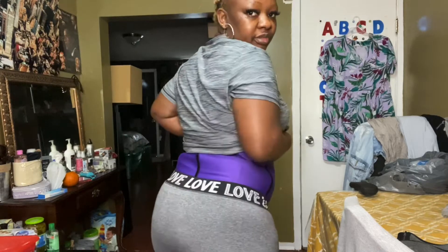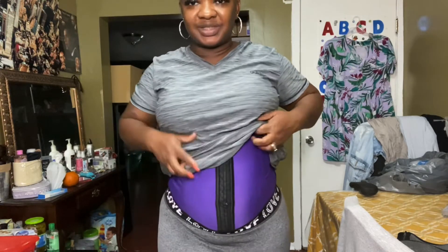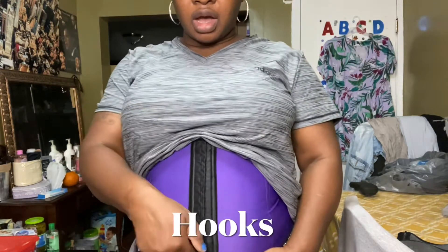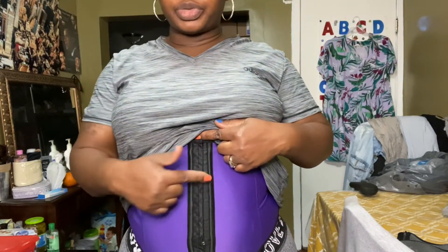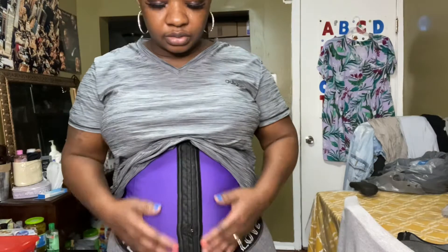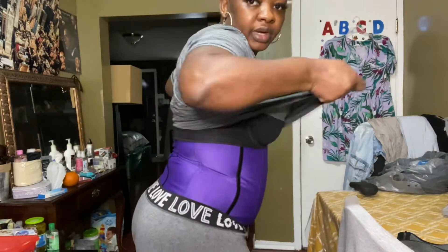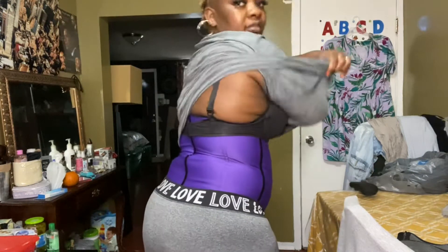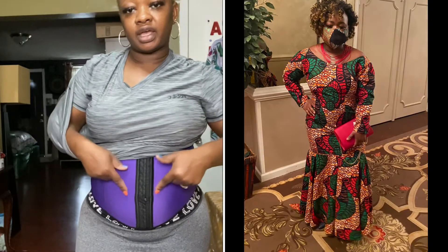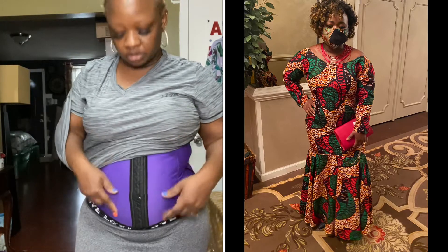I just came from the gym so I wanted to shower, but I decided to do this video for you guys first. It has three clips depending on your comfortability — I have it on the last one here, so it comes all the way up. You can wear this under a dress as well; I'll put up a picture of when I had it on under a dress.